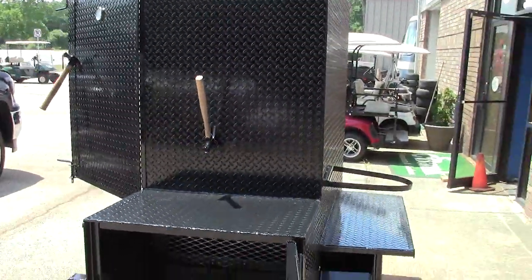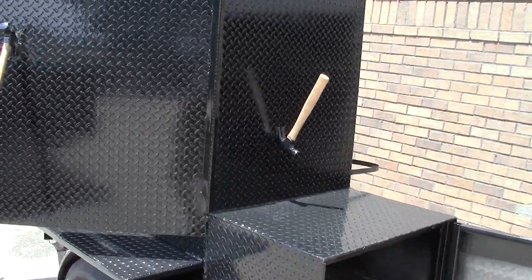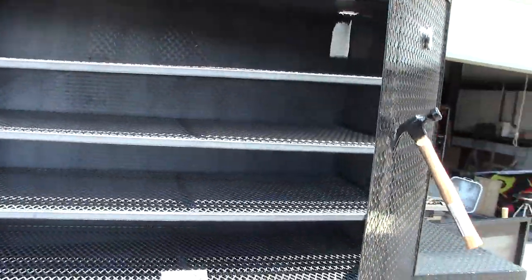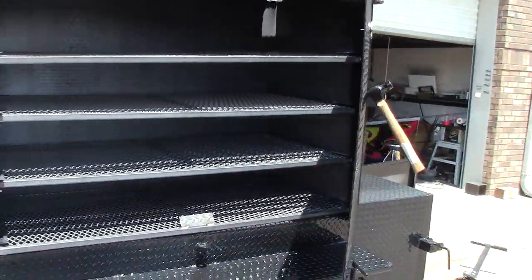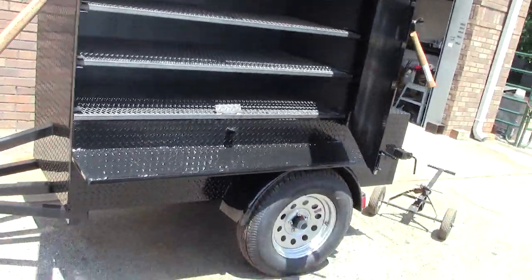So if you have a restaurant or you want to get into some real high volume cooking, give us a call and we can build you a big monster barn door smoker. Give us a call, a holler, or a text.